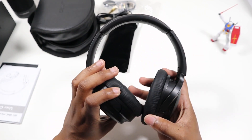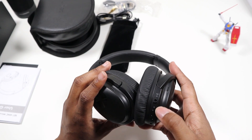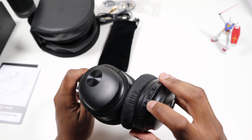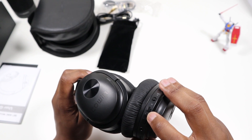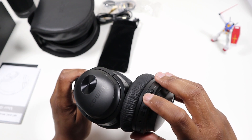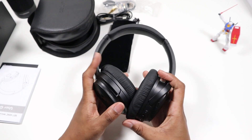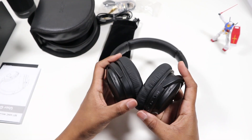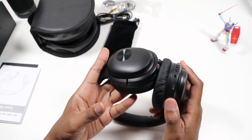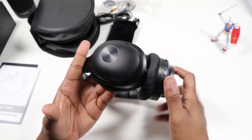On the right cup you have the noise cancelling on/off. I'm guessing this is pause and play, and probably hold for forward, back, raise volume, lower volume — but I'm guessing; I haven't looked at the manual yet. Most headphones are made the same way. You also have your micro USB port to charge it and a 3.5mm jack.